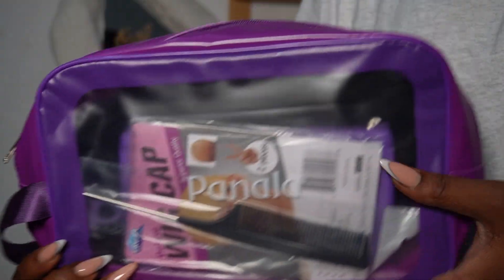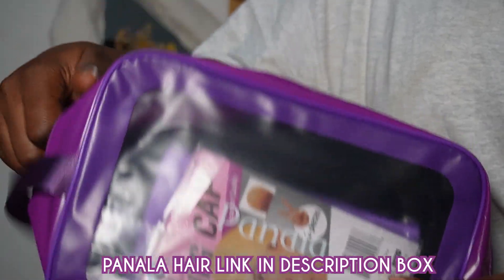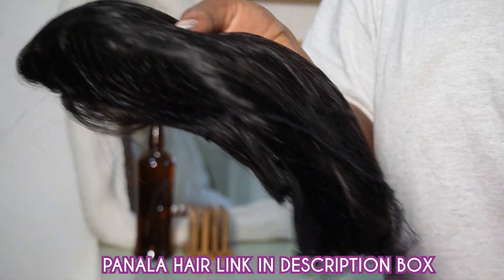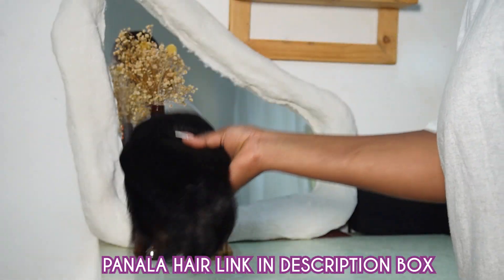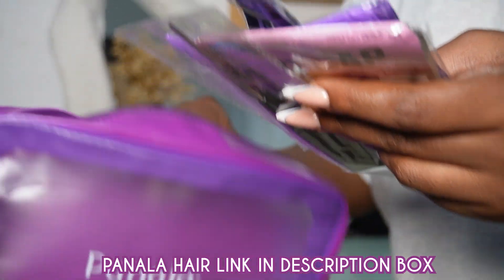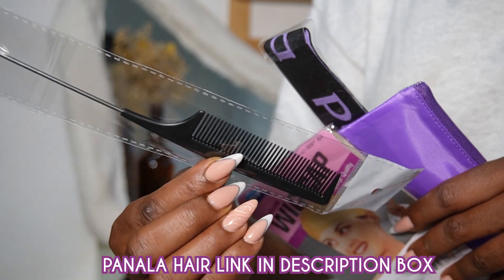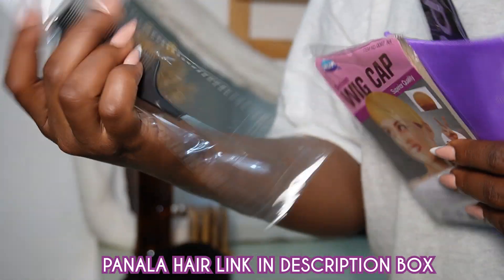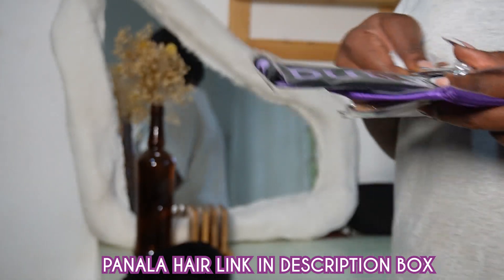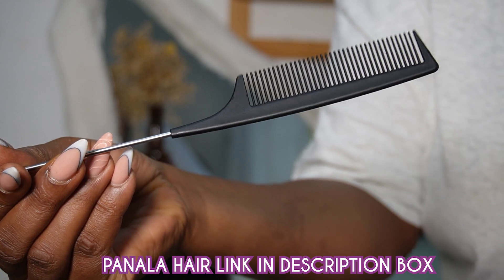Let's get into the video. This is the beautiful bag this hair comes in — really good for storing your wig. And this is the wig of course. The next thing I'm going to show you is the comb, which is really good for installation and really sturdy.